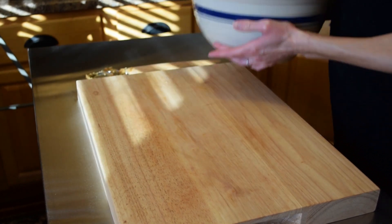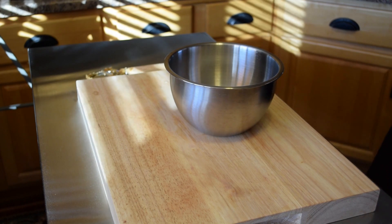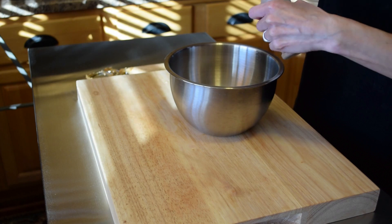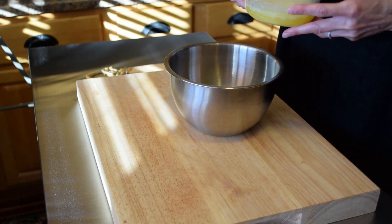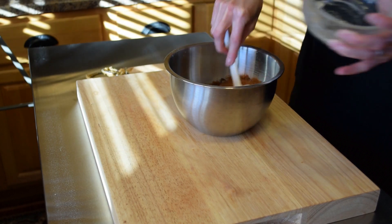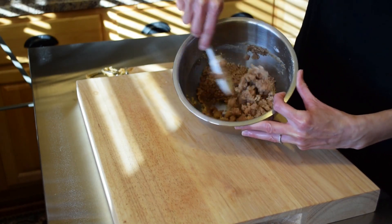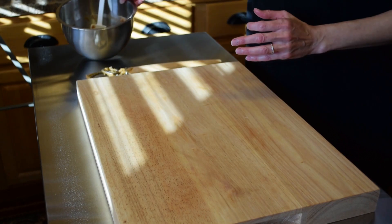Now let's make our streusel topping. In this bowl we have one cup of flour. To that we will add two-thirds a cup of sugar, two teaspoons of pumpkin pie spice, and a half cup of melted butter — that's one stick of butter. Mix this all together and it makes a crumbly topping that will be our streusel topping. Set that off to the side.